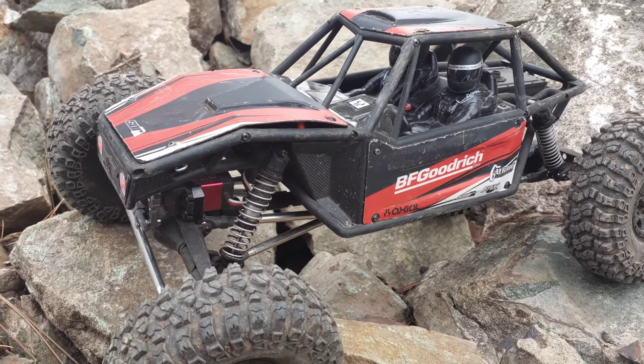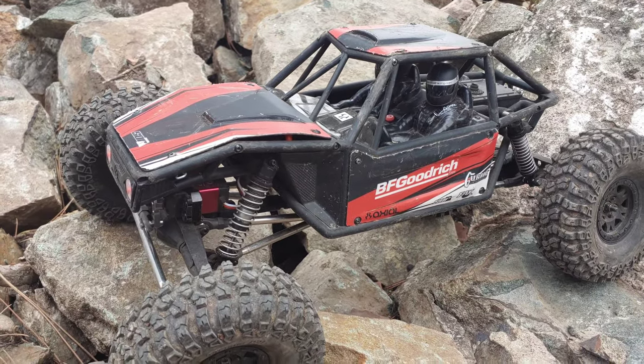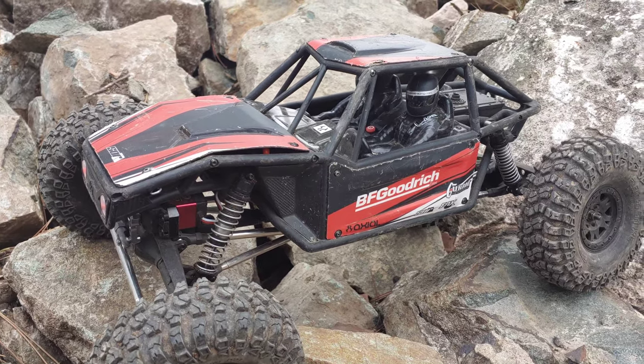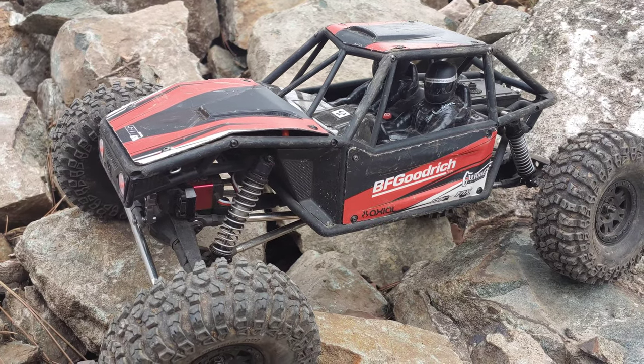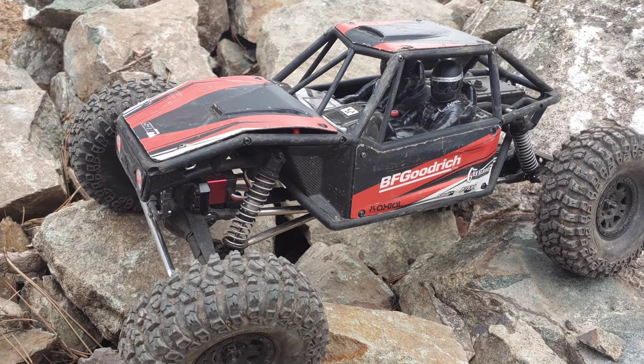This rig right here is perfect for taking on those obstacles. The articulation that you get, the ground clearance that you get — it is amazing what it can do on this trail. We hope that you guys enjoyed this video. We are definitely going to try to get back out here to do some more run videos on some of our other crawlers. If you did enjoy it, like, share, and don't forget to subscribe.